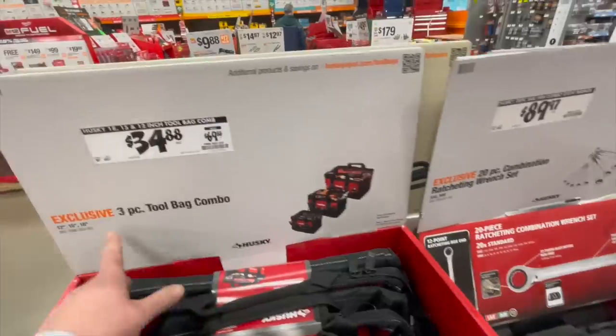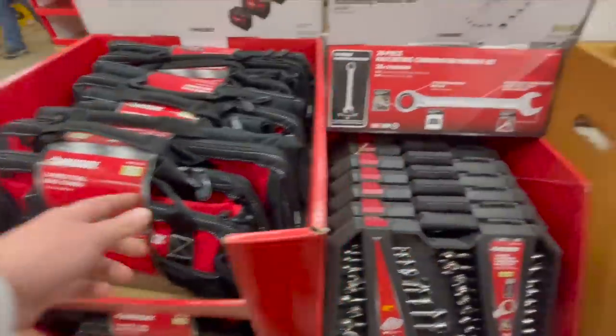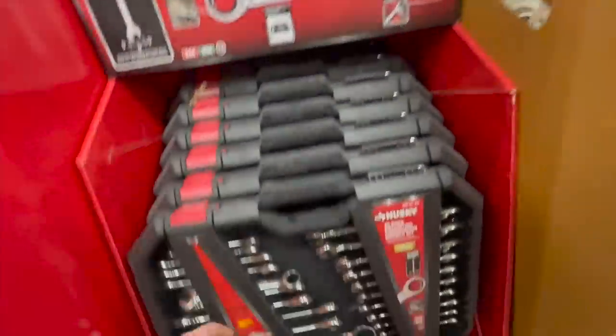$34.88 for the three-piece tool bag combo by Husky. $89.97 for the 20-piece combination ratcheting wrench set.